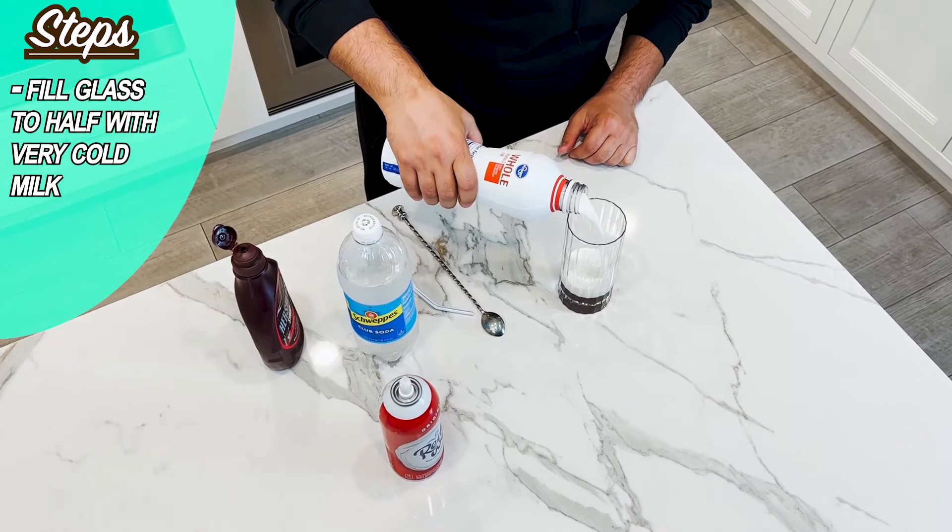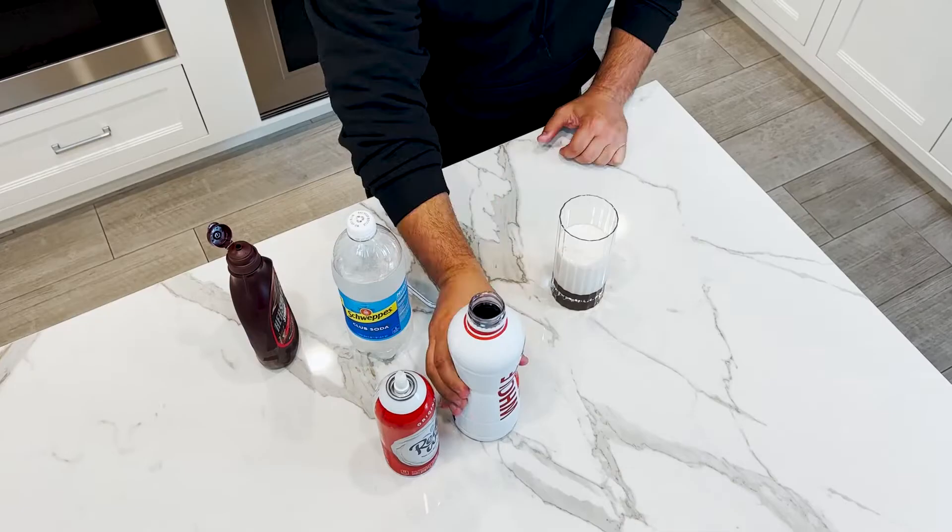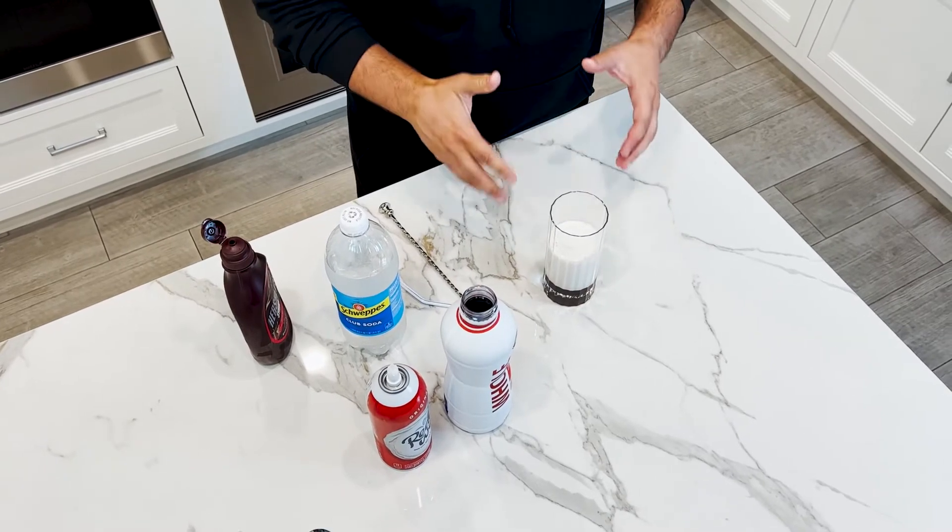Now we've got the chocolate in there, and then what we're going to do is add very cold milk — about that much. You want it very cold because you're not going to put ice in this, as it's going to dilute it. So you're not putting any ice in it.